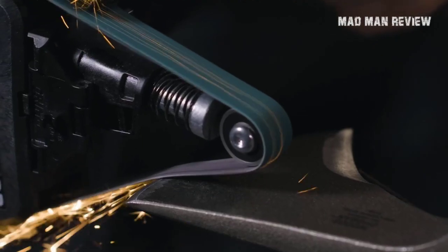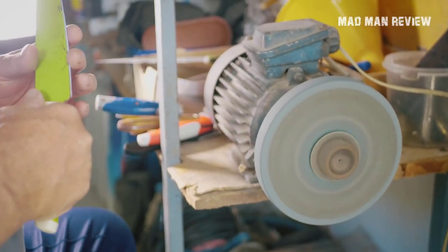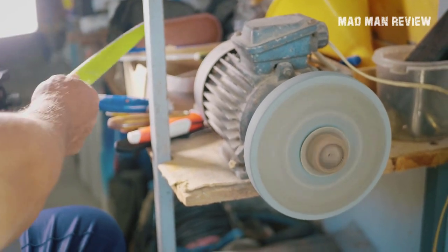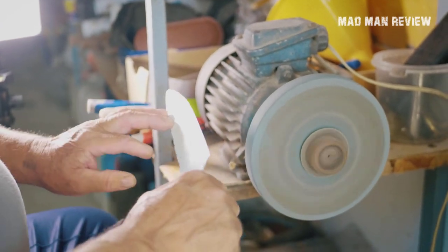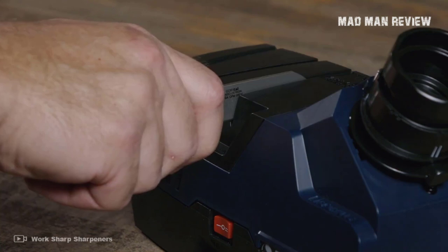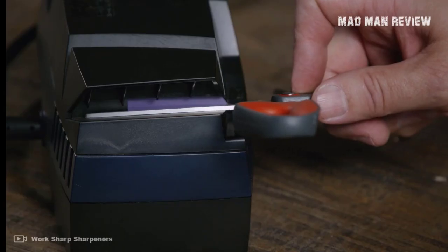The convex edge does not feel as sharp but is more durable. Both types can be sharp enough to shave with, although a convex edge is less likely to roll or chip under heavy use. You also need to consider the edge angle — the more acute it is, the sharper your knife gets, but you sacrifice edge strength and durability. It is a balancing act, but many systems come with angle guides for a consistent edge.